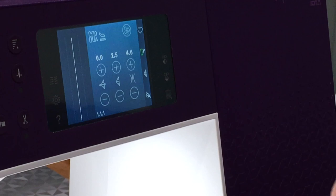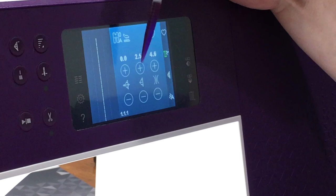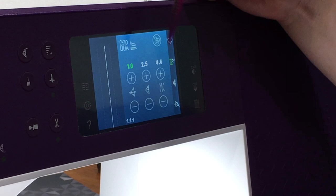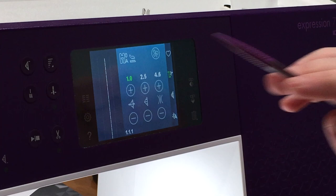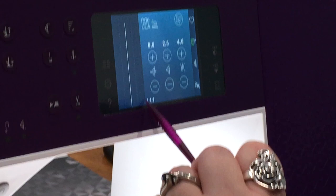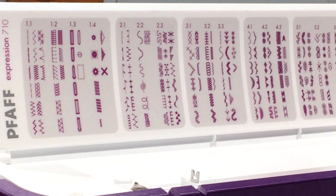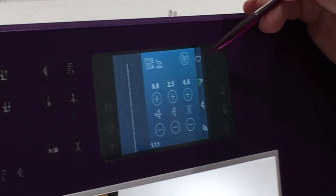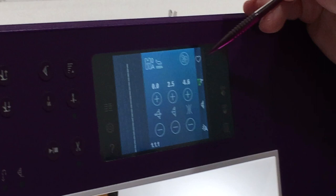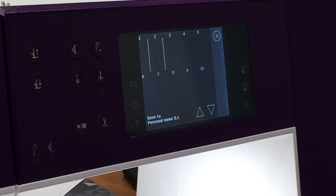We have our stitch width, and we can move our needle over. When it turns green, it is no longer in default so you know something has changed. When you move it back it will go white again — it does that in both directions, and also on stitch width and pressure. Down here is the actual number of the stitch — this is one-one. In the heart icon are saved stitches — if there's something you use a lot you can put it there for quick reference. You can also do sequencing and save sequences you really like for later.